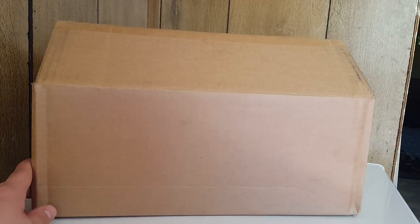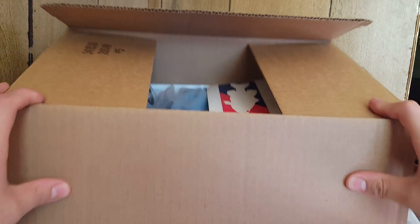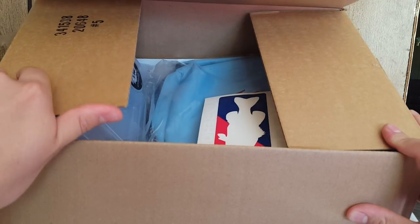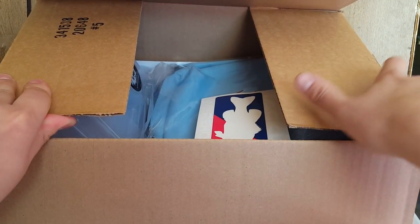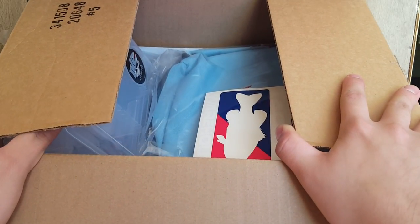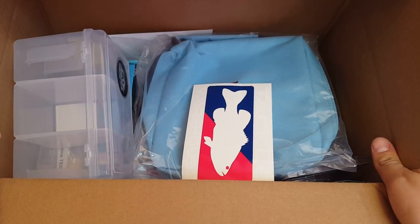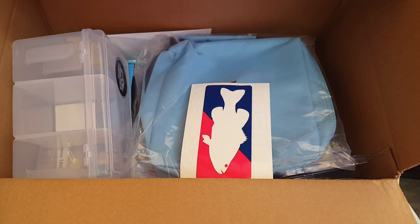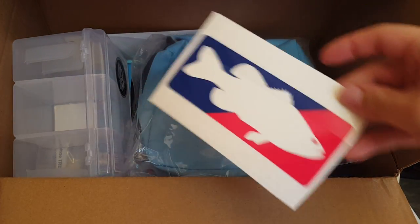Alright guys, I got a quick TACO Warehouse unboxing for you here. I opened this once and shot a video but the audio was really bad and had a really bad glare, so I had to redo it. Sorry about that, but it's not a huge TACO Warehouse unboxing — a decent order with a few things, including some stuff I haven't tried before.